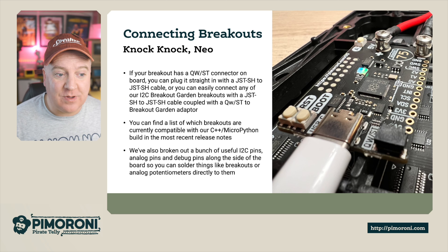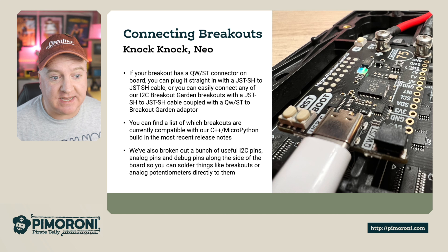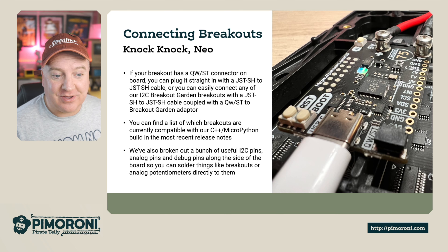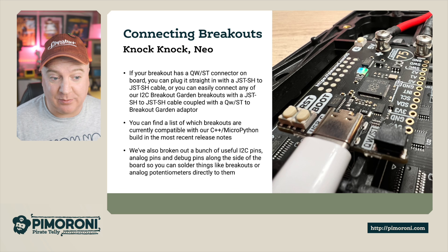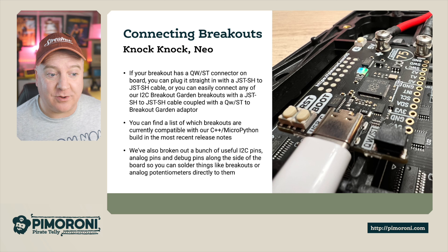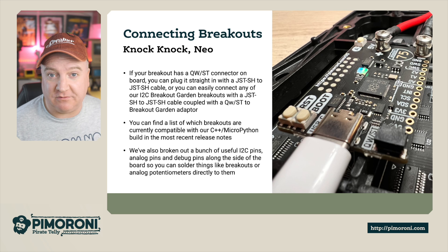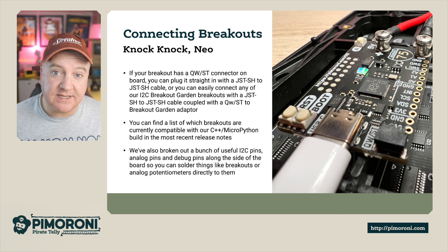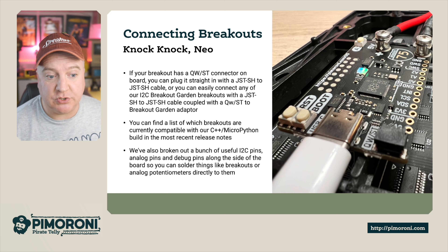For connecting breakouts, if you have a breakout with a Qwiic connector you can plug it straight in using a JST-SH to JST-SH cable, or connect I2C Breakout Garden breakouts using a JST to JST-SH cable with a Qwiic-to-Breakout-Garden adapter. You can find a list of compatible breakouts in the most recent release notes on the product page. We've also broken out I2C pins, analog pins, and debug pins on the side of the board where you can solder breakouts or analog potentiometers directly.